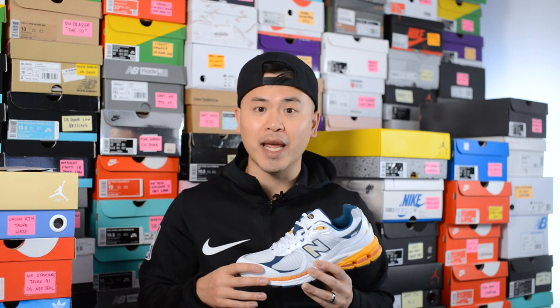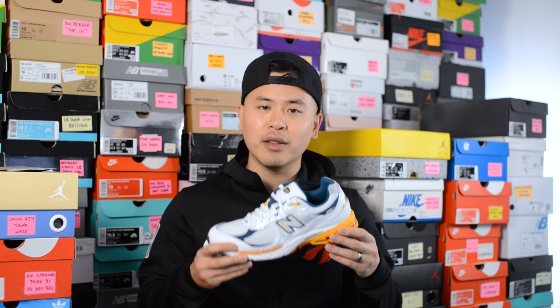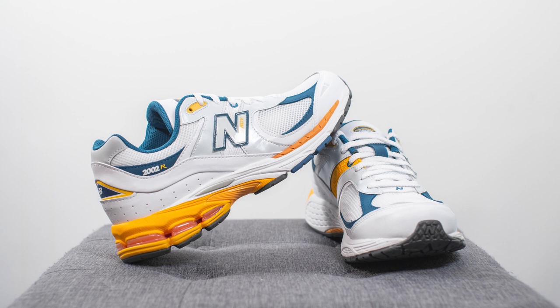In terms of overall quality and craftsmanship, this is a Made in Asia pair. A lot of Made in Asia New Balances lately have actually been very high quality. However, this is the part of the shoe I wasn't totally happy with. The material quality wasn't the best — a lot of the materials had a bit of a synthetic feel and felt noticeably cheaper in hand compared to other 2002R releases, like the Refine Future or Protection Pack pairs.